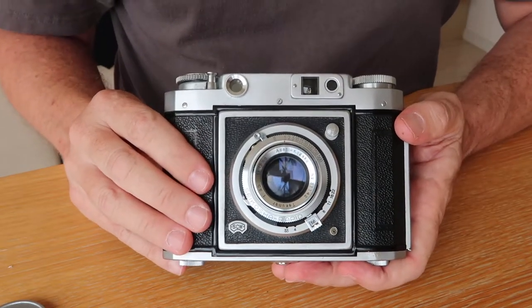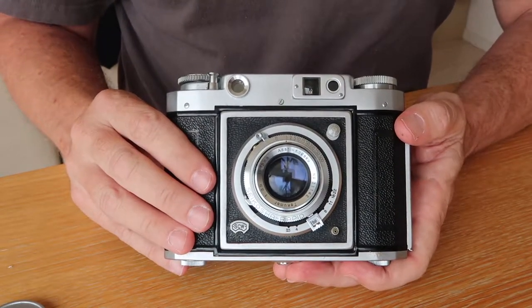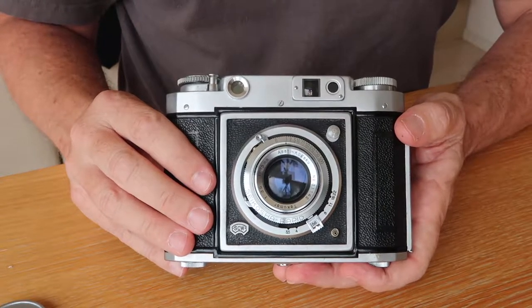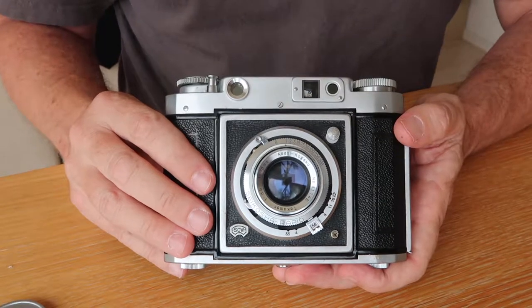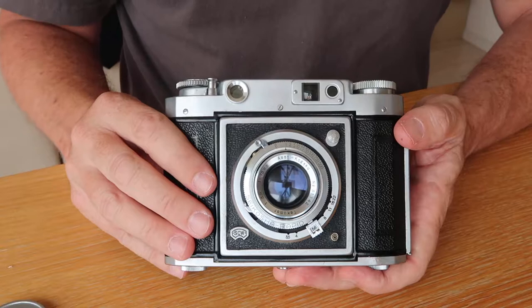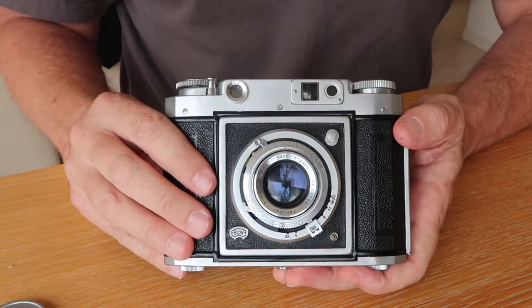The Press Van uses 120 film, which is commonly available. Being one of the oldest film types out there, it's probably going to continue being available for a long time. So this is one of those cameras where you can still easily find film and will likely be able to for a long time into the future.